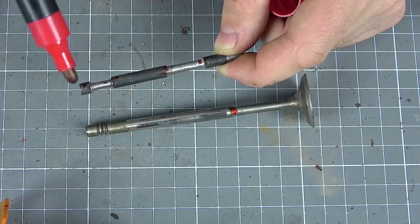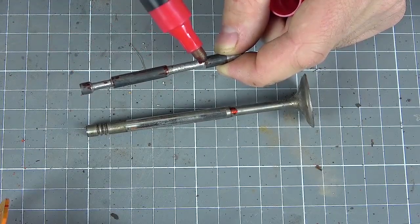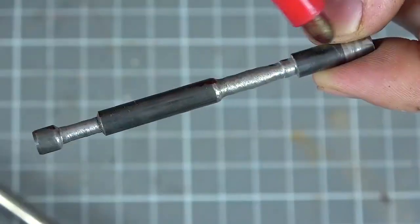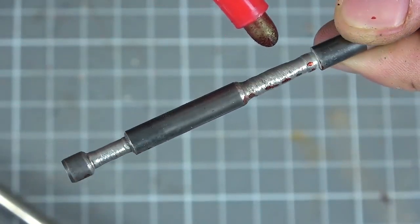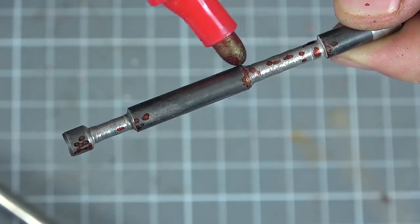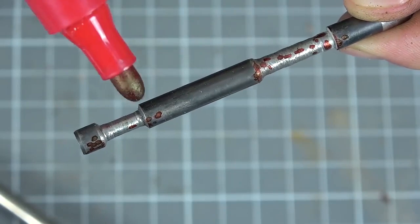In order to make such cutting chamfers without having a lathe, you can use a little trick. Tighten this pin onto the chuck of a screwdriver or drill, and then when it rotates, use the grinder to start removing the layers — thus we will get a more or less uniform, beautiful chamfer.